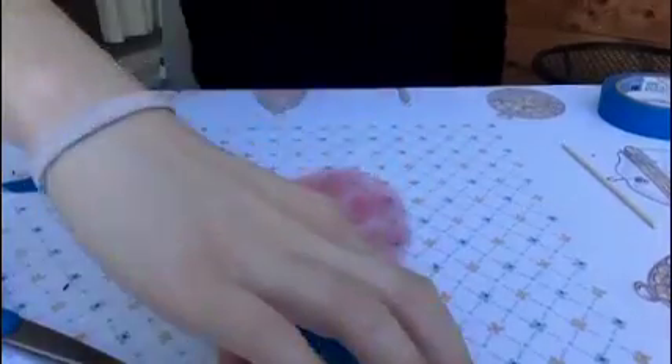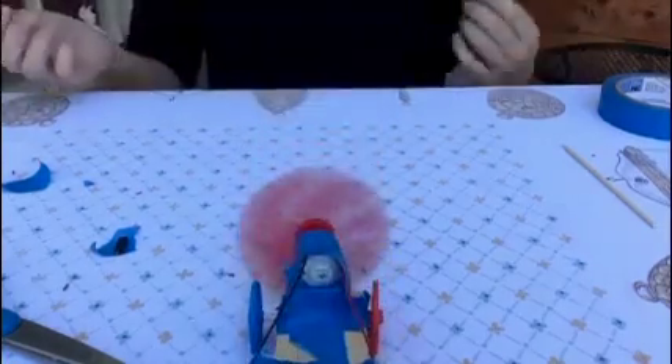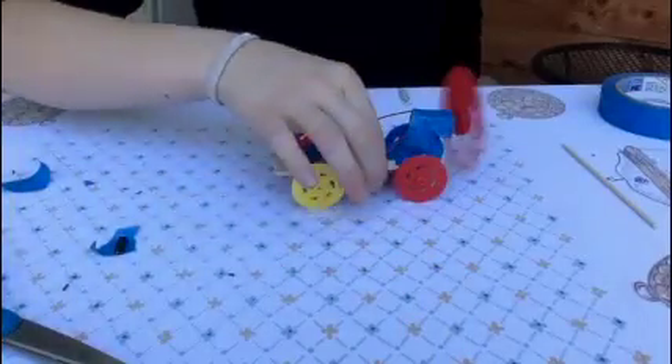As you can see it moves forward — and there you go, you guys have a basic propeller car! Now what I think you guys should do, if you want to, is try to improve the car. See what you can do to make it go faster or make it look cooler. Thank you so much for watching this video, I hope you guys enjoyed it.